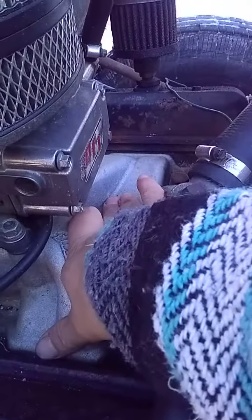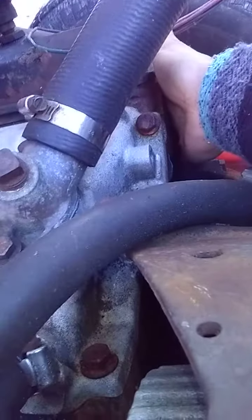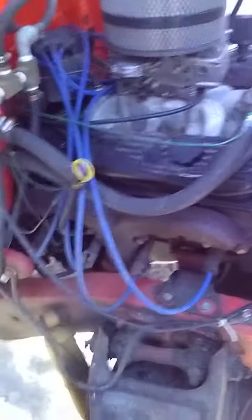The water pump is hot to the touch. This usually keeps the intake just warm. The other head — same thing, warm to the touch.